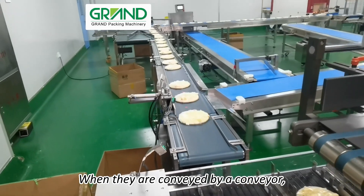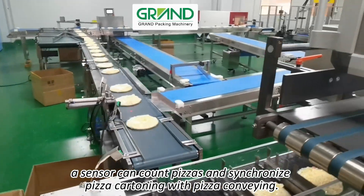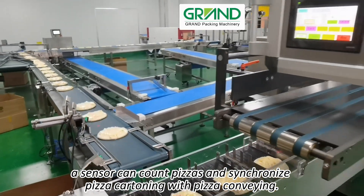When they are conveyed by a conveyor, a sensor can count pizzas and synchronize pizza cartoning with pizza conveying.